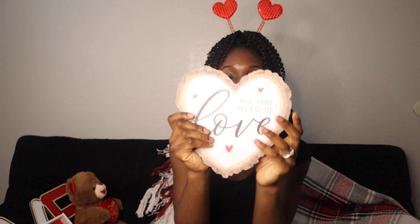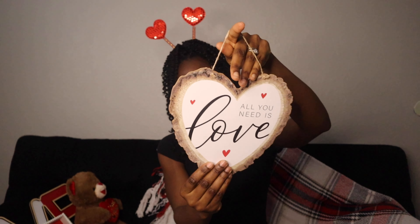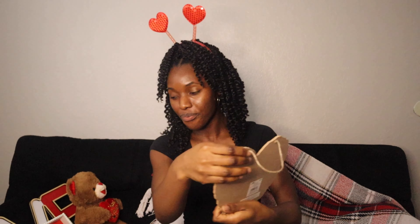I got an 'All You Need Is Love' sign — I might put this on my entryway table, and it was just $3.98. Can't beat that, and I just love the colors as well.